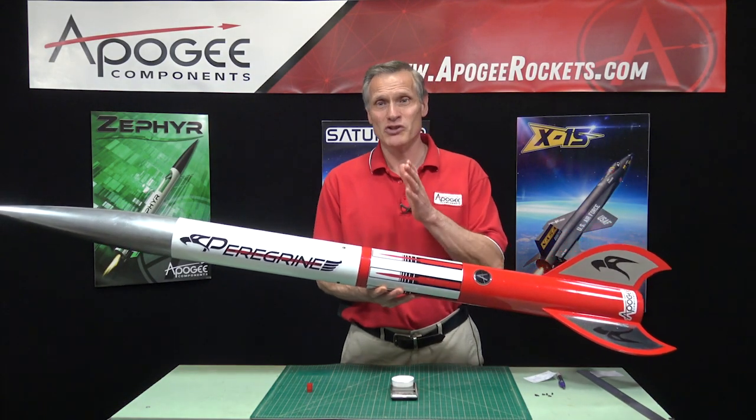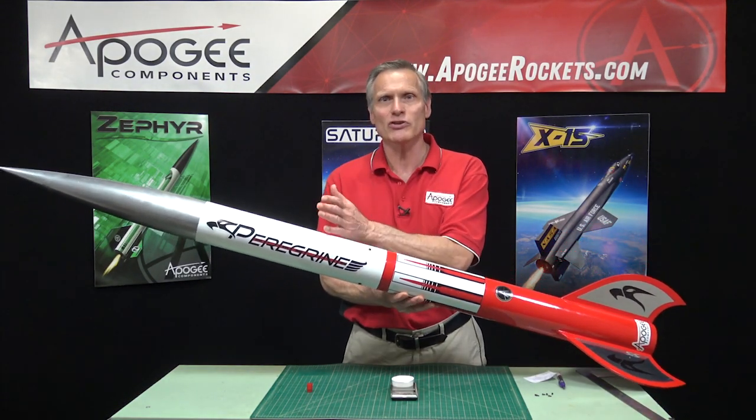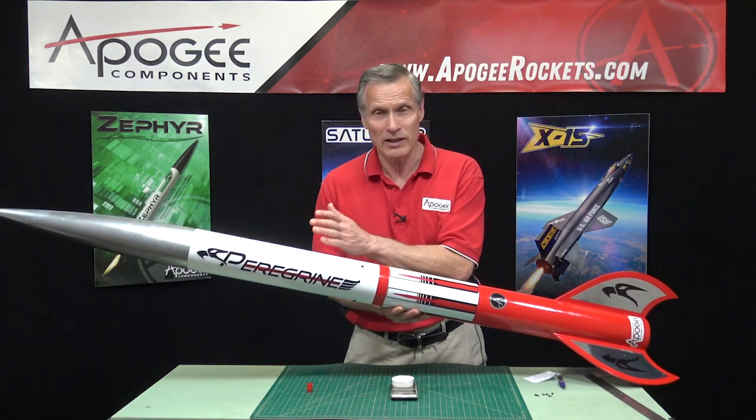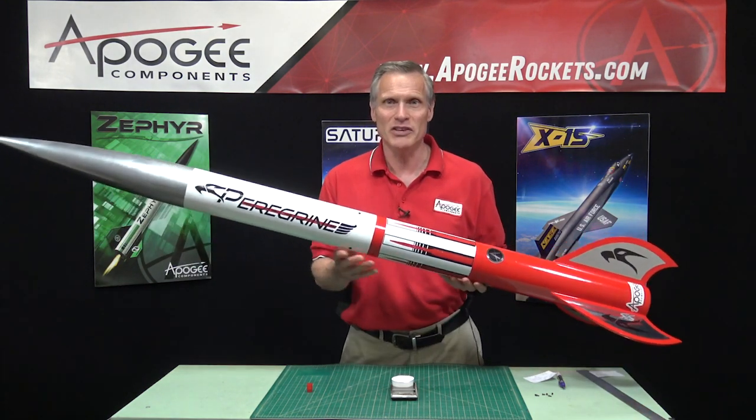A lot of people have questions about figuring out how much ejection charge to use on a dual deployment rocket. That's what I'm going to cover in this episode.